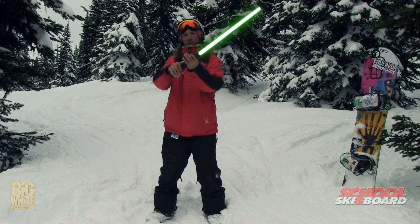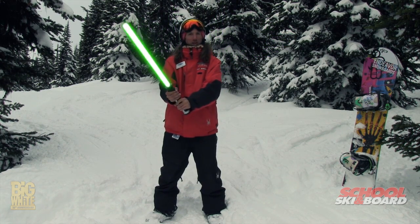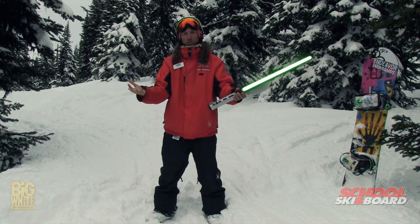So the best way to hold a lightsaber is with two hands like this — this way or this way, whether you're left or right handed. You can hold it with one hand, but you do run the risk of losing it when you're in a fight.